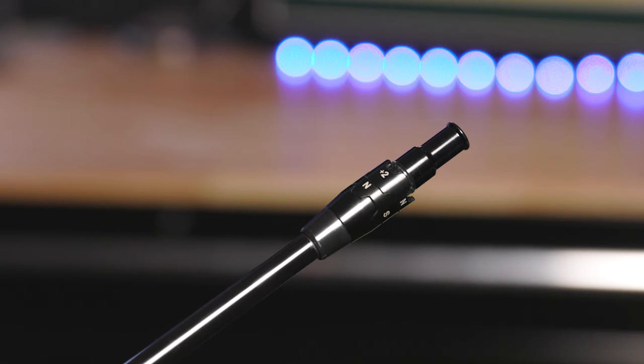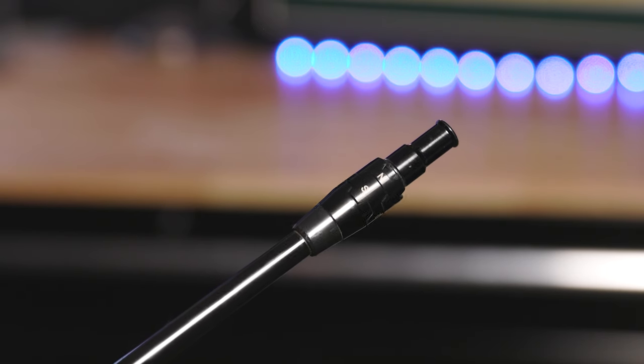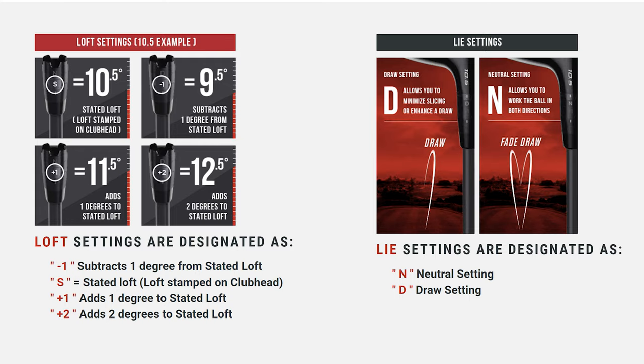Here are some things to take note of with the Callaway OptiFit Hosel. The OptiFit Hosel features two cogs: an upper cog and a lower cog. Altogether, there are four loft adjustments you can make: minus one, standard, plus one, and plus two. There are also two lie adjustments: N, which stands for neutral, and D, which promotes a draw with a more upright lie angle. In total, there are eight possible combinations offered with the Callaway OptiFit Hosel.